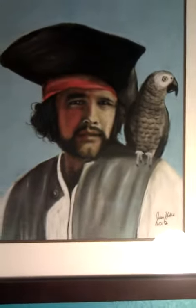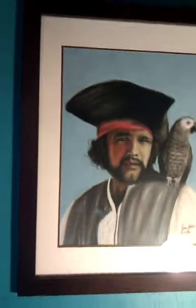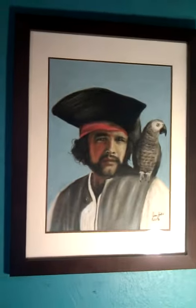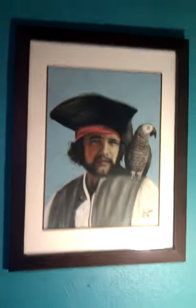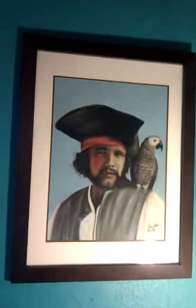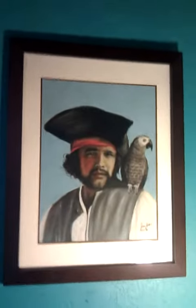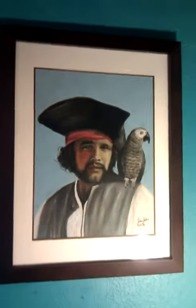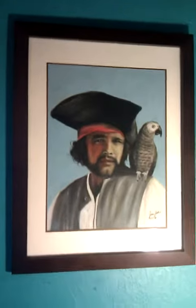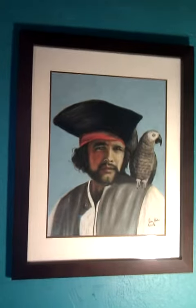This is going to be a very short video. This was a pastel I did for myself. I very rarely do any art for myself, but I just liked this one, so I did it. And I decided to keep it.